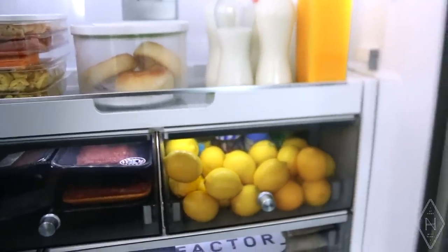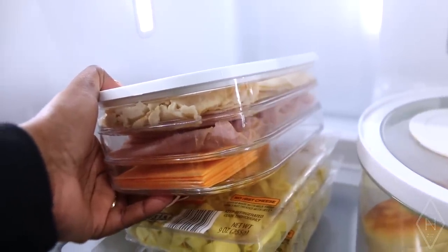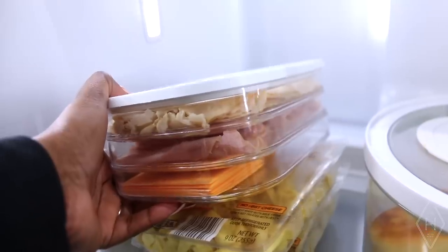Also, categorize your fridge according to your family and how you all eat. In my fridge, I only keep things that my husband Mike and I actually eat. Look in your fridge right now — can you pull out things you bought but don't really eat? If week after week you're buying a food item and it's spoiling before you eat it, take it off your grocery list. Curating your fridge to what your family truly eats really helps with maintenance.